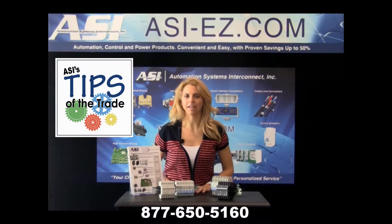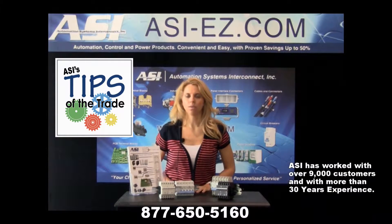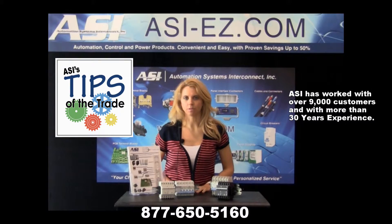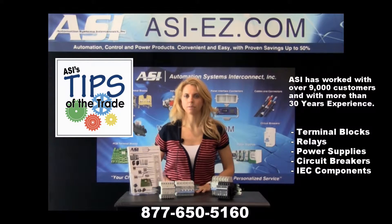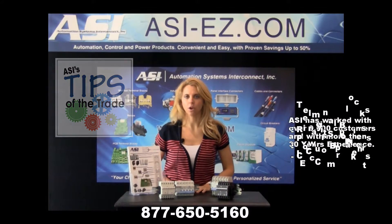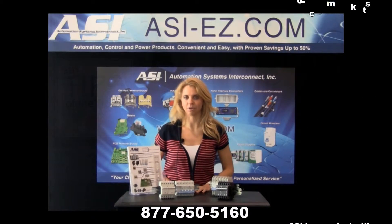Hi, this is Kelly bringing you ASI's Tips of the Trade. With having worked with more than 9,000 customers and having combined 30 years of experience in terminal blocks, relays, power supplies, circuit breakers, and many other IEC components, we have found valuable ways to save our customers money.